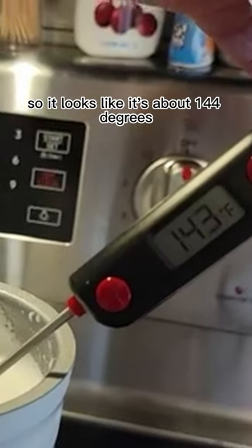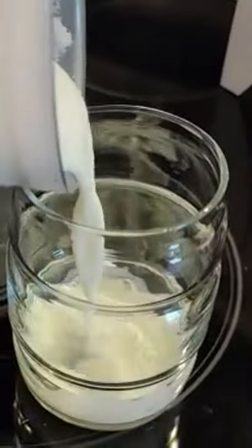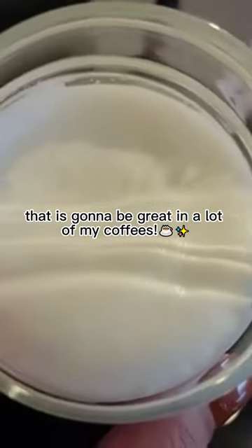It looks like it's about 144 degrees, and the pour test — that is gonna be great in a lot of my coffees.